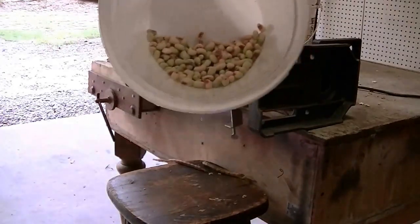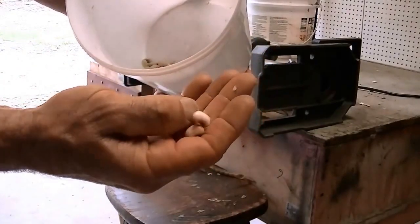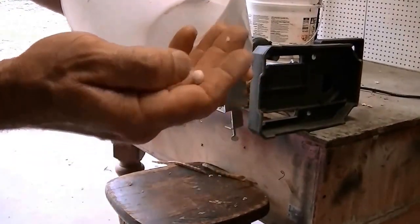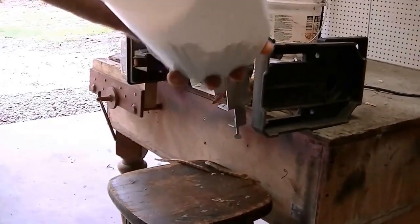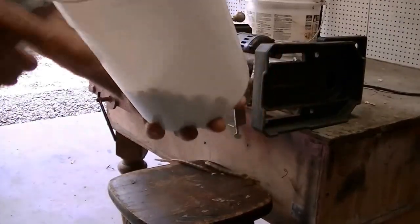Now you can see they're nice and plump right now — they're kind of soft. You cook these for about 30 minutes or so, season them up. That's what we're going to have for supper tonight.